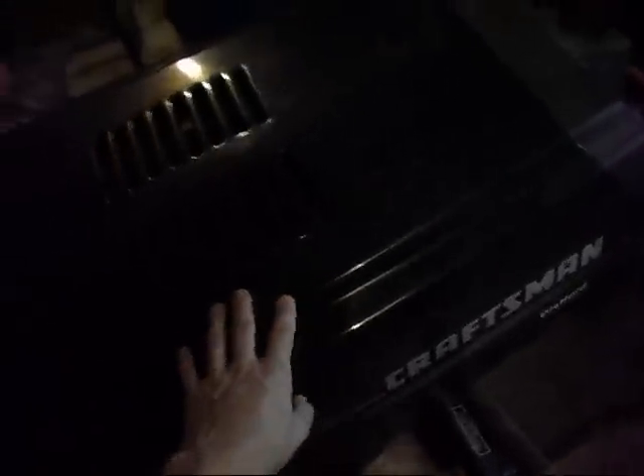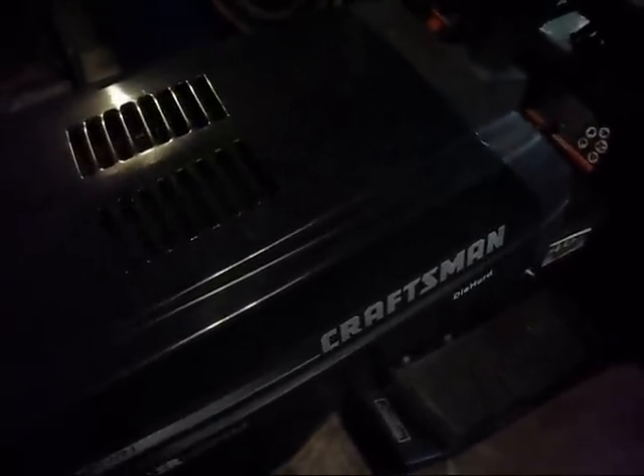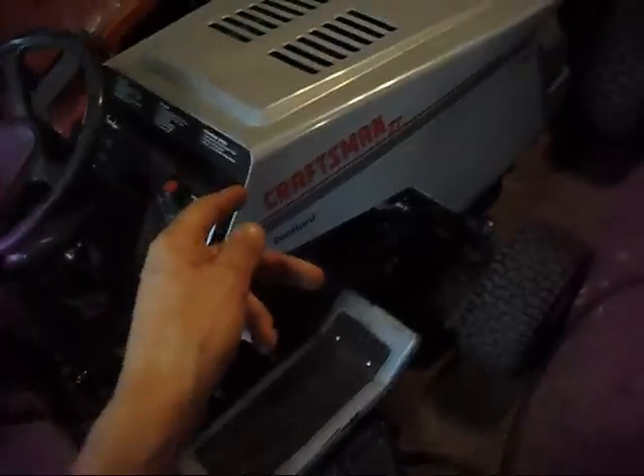Here's the Craftsman — the big green cube with the 18 horse Kohler Magnum. Got the coil on it, did some carburetor work, and it runs great now. It does have a wiring issue with a safety switch right now, so I've got to get that figured out when I get time. I've been working on a lot of customer work and cars have been coming in too.